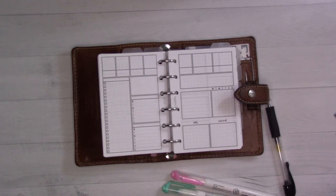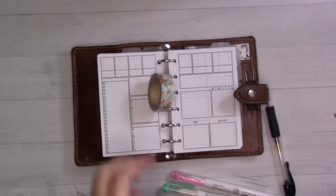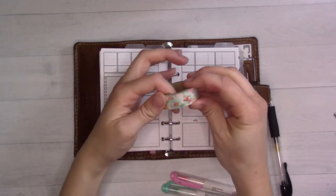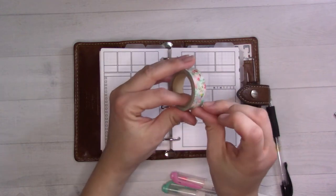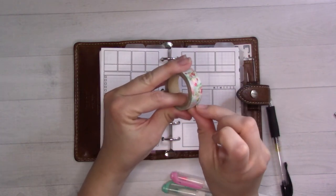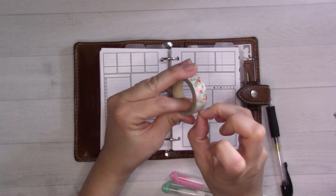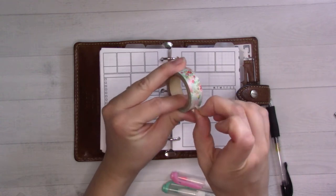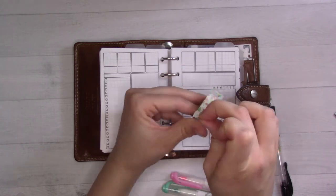I'm just over here grabbing washi tape from my purse — I carry stuff around with me. This section up here is designed to fit your standard roll of washi tape, like the most common size.